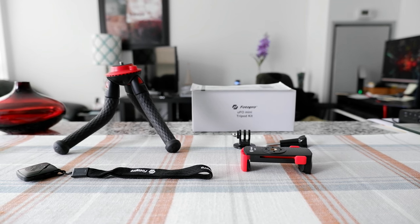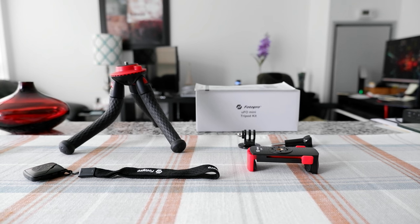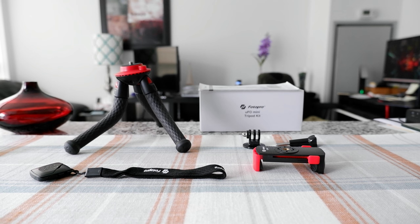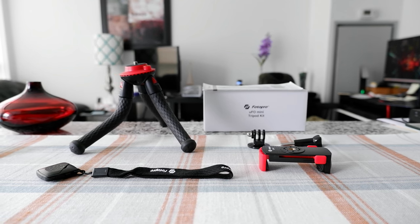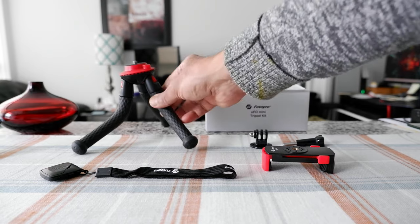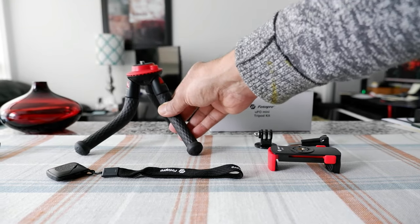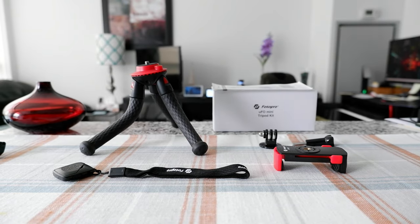This tripod is very lightweight and travel-friendly because you can just put it in your bag, backpack, or even your pocket — it's not going to weigh you down. There's even a bubble level on it to help you keep it even, which is another good thing.